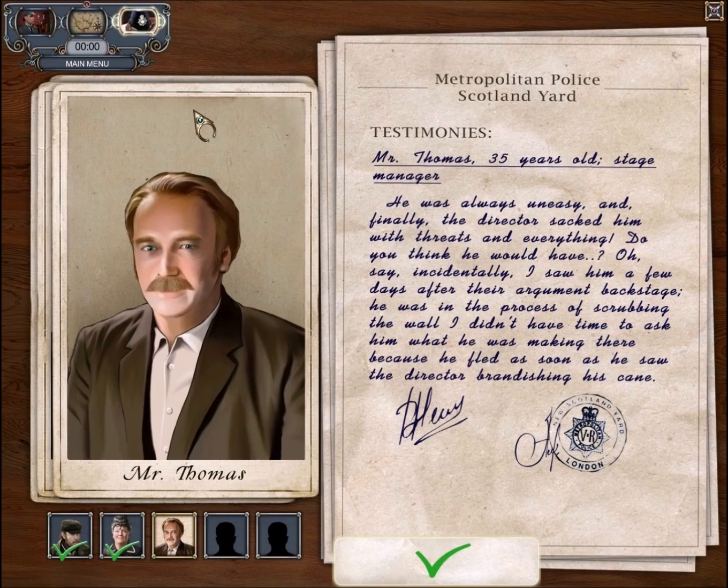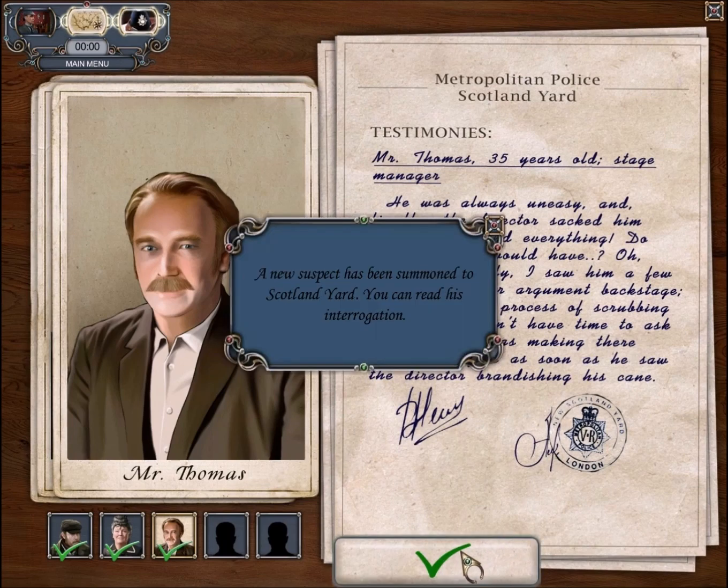Testimony. Mr. Thomas — he's the stage manager. The victim, yes, he was always uneasy, and finally the director sacked him with his threats and everything. Incidentally, I saw him a few days after their argument backstage. He was scrubbing the wall. I didn't have time to ask him what he was doing because he fled the door as soon as he saw the director brandishing his cane.